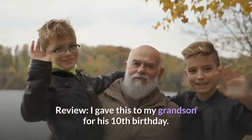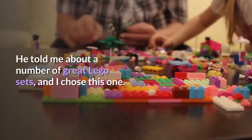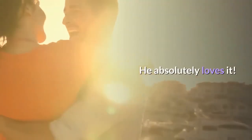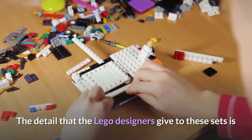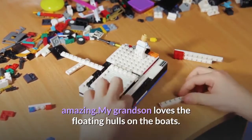Review: I gave this to my grandson for his 10th birthday. He told me about a number of great Lego sets, and I chose this one. He absolutely loves it. He put it together as soon as he got it. I have to say that I too am impressed with this set. The detail that the Lego designers give to these sets is amazing.